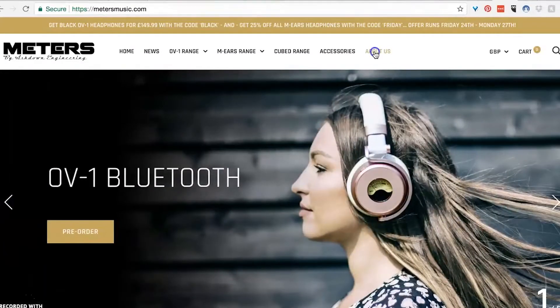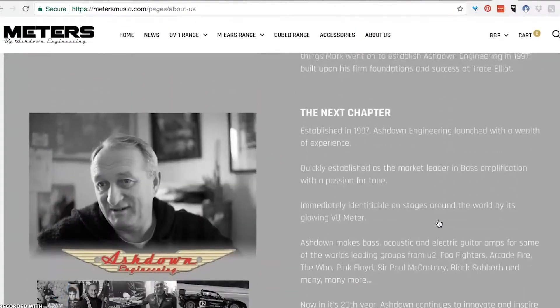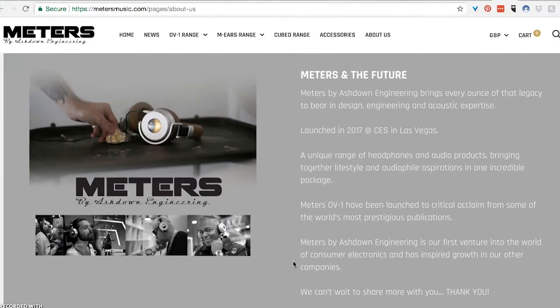According to the Meters Music website, metersmusic.com, Ashdown Engineering started in 1997 and has mostly focused on amps — making bass, acoustic, and electric guitar amps for some of the world's leading groups, from U2, Foo Fighters, Arcade Fire, The Who, Pink Floyd, Sir Paul McCartney, Black Sabbath, and many more. So Meters is taking from that experience with amps and using it to create awesome looking and sounding high-end consumer headphones.